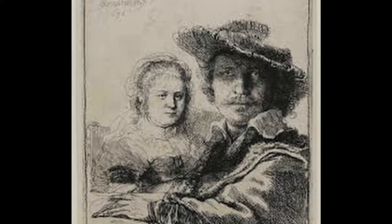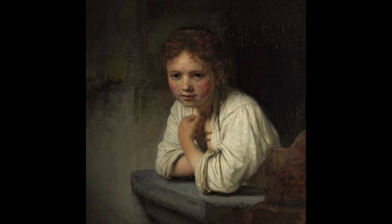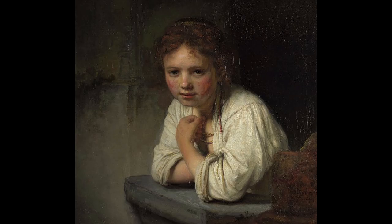Three of his four children died before reaching three months, and his wife died soon after giving birth to their fourth child. Rembrandt had a gift for painting with emotion and seemed to combine the earthly with the spiritual. Greatly admired by fellow artists, Van Gogh described him as a magician. Look up the portrait Young Girl at the Window by Rembrandt. How do you think the girl feels? What is she thinking?